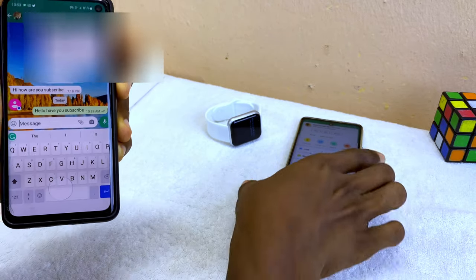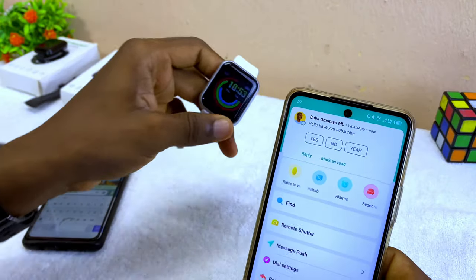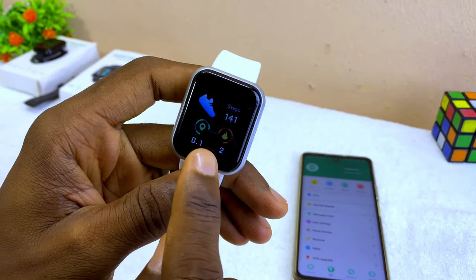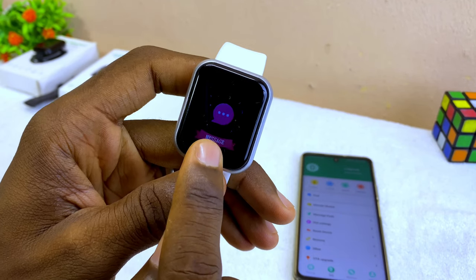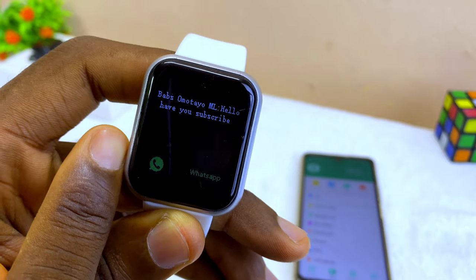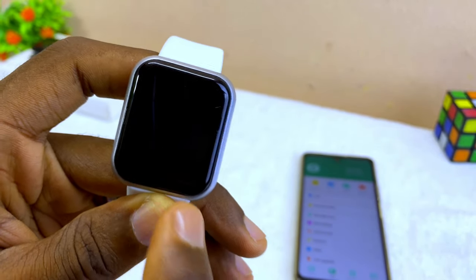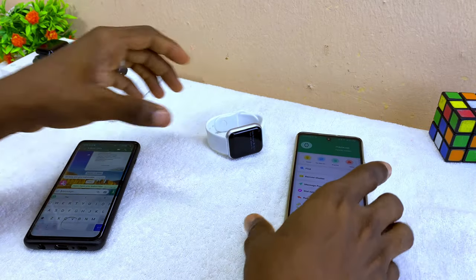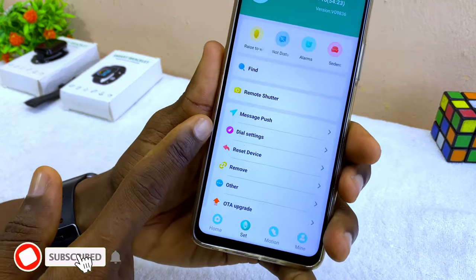I've sent it — as you can see, it shows on my phone 'Hey, have you subscribed?' and on the smart bracelet it has shown as well. If you want to read the message, just go to your messages, select it, press down, and you can see the WhatsApp message: 'Hello, have you subscribed?'